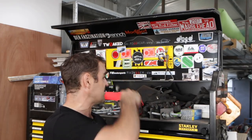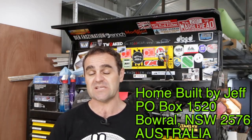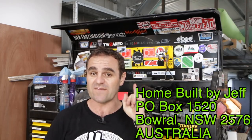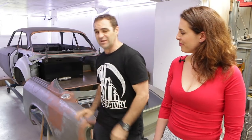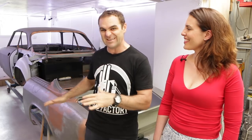If you guys have got any stickers or anything you want to put up on the wall, you can send them through to Home Built by Jeff, P.O. Box 1520, Barrel, New South Wales, 2576, Australia. I'm really happy with how that turned out. I know this type of fuel filler is not to everyone's taste, but I really like these things — I like the style and the look. If it's not for you, well, that's why it's my car.